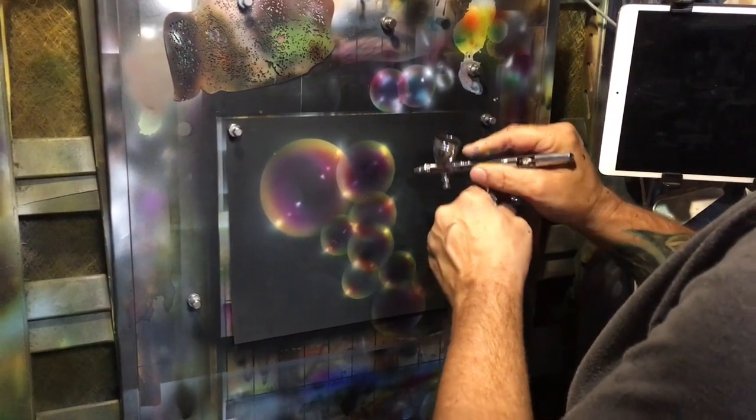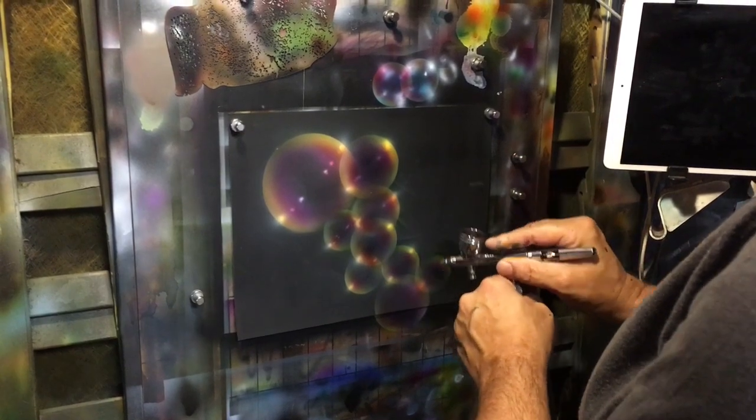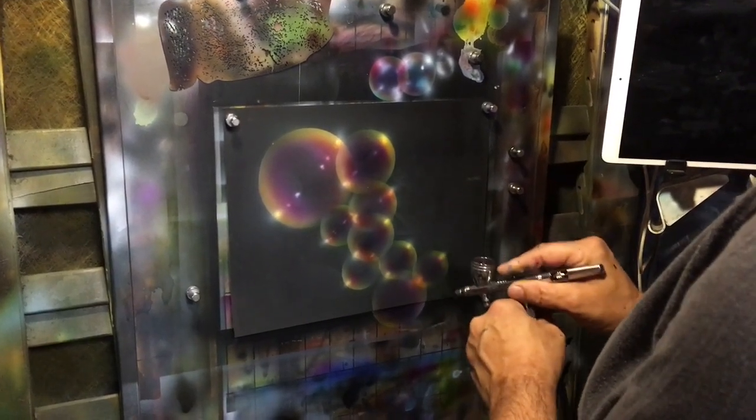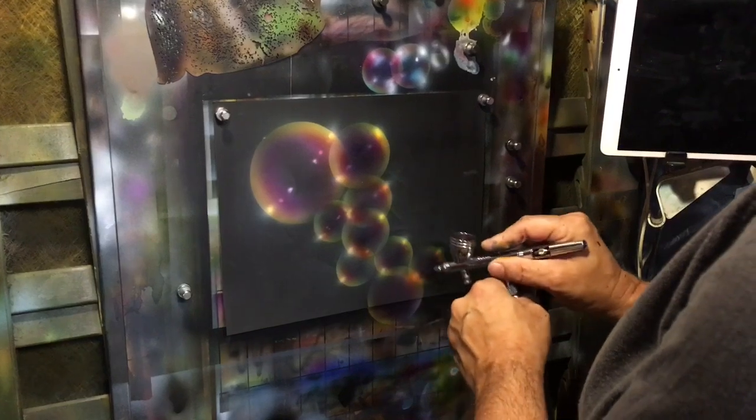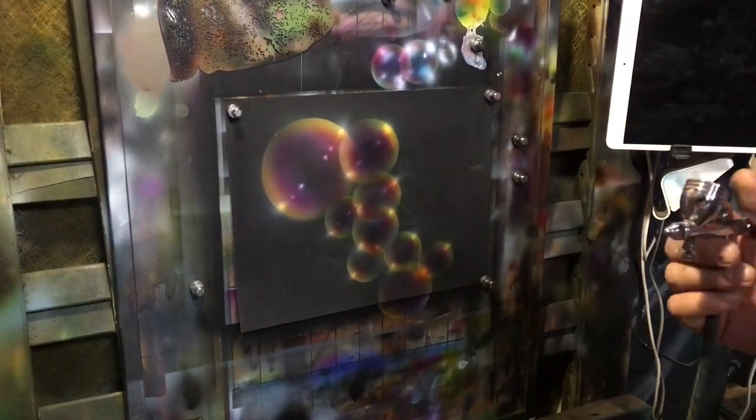Sometimes when you're painting on black like this and you're running white, you really have to get that white in there good and solid. Sometimes you might have to do something twice to get good coverage and a good vibrant image.